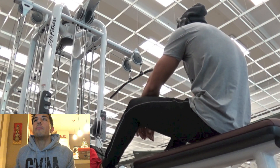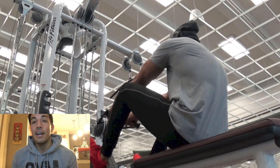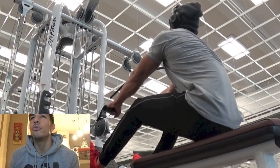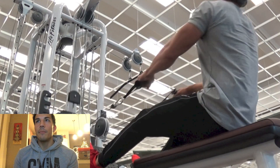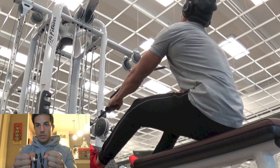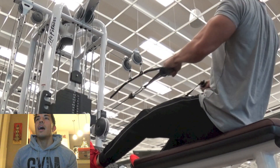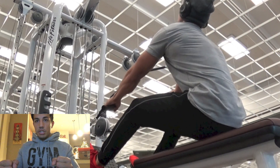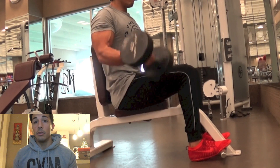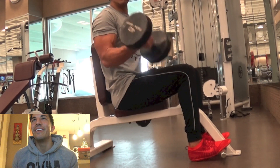Moved on to some cable rows. This set I bumped the weight up pretty heavy — I knew it was going to be heavy, so excuse the form if there's a little bit of swing. Really loving this movement. I pretty much do either the V-bar grip or that little close grip, and if not that, some sort of machine row. I definitely love those rowing movements — horizontal pulling, that's what I wanted to say.